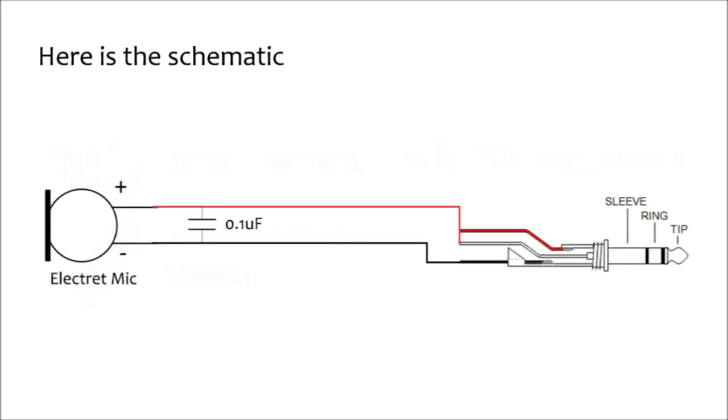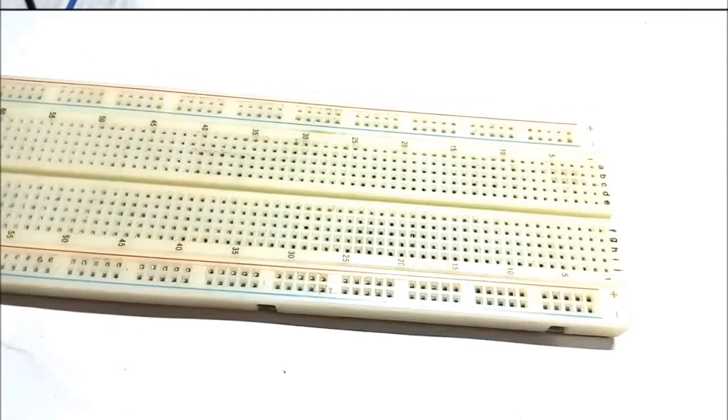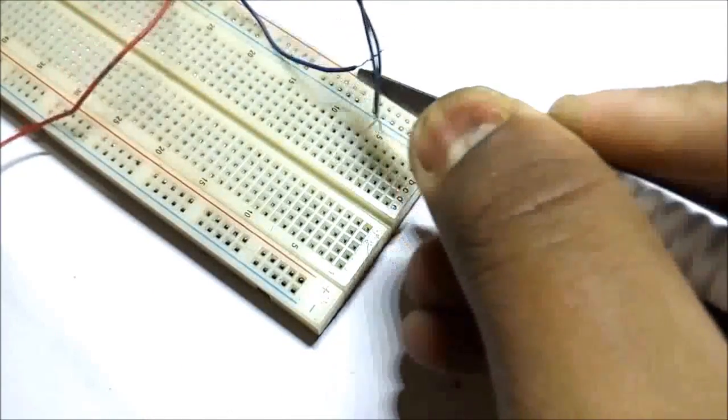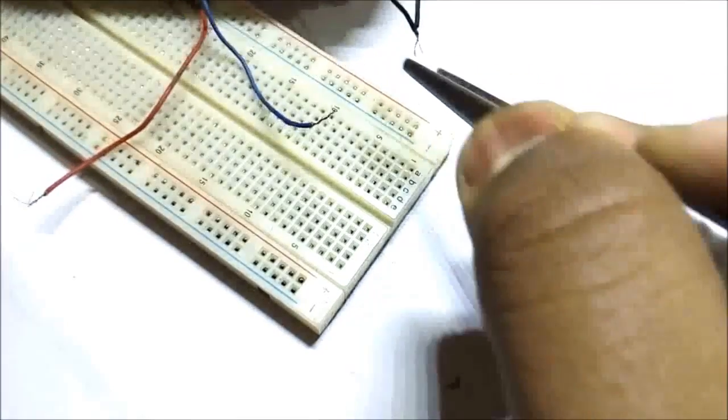Here is the schematic — you can get the link to the schematic in the description below. Let's make the circuit on the breadboard to make sure everything is okay before soldering. Here I have two ground wires and two signal wires coming from my computer and I am going to short them.